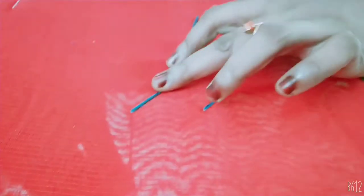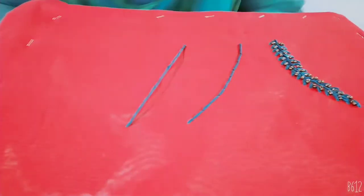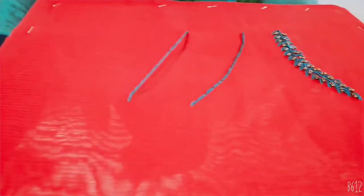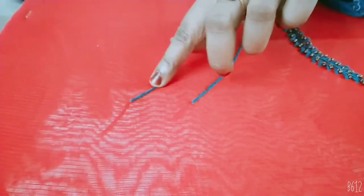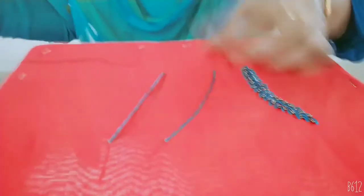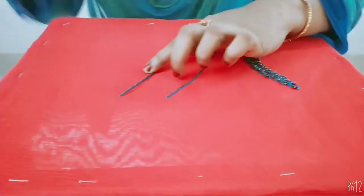Now we have to adjust the ribbon here. We will cut the ribbons. I used the same thread of the ribbon. The fingers are white and black.